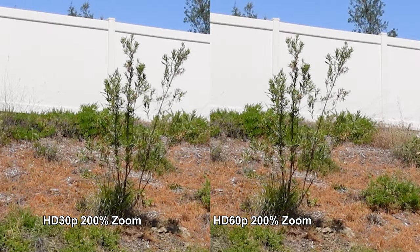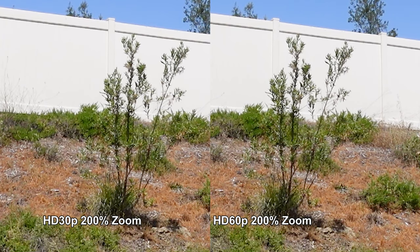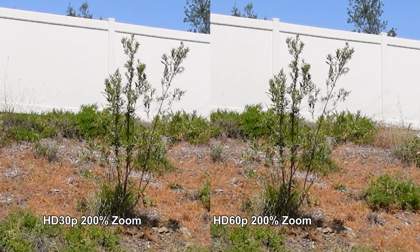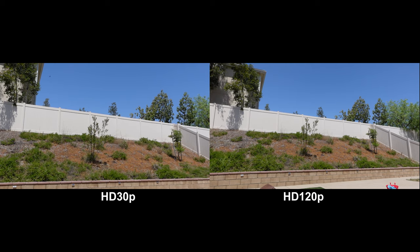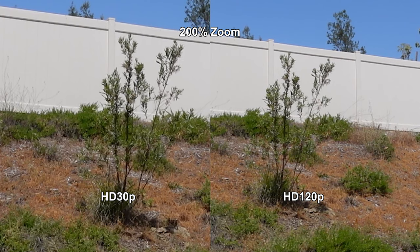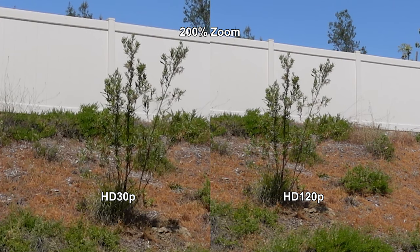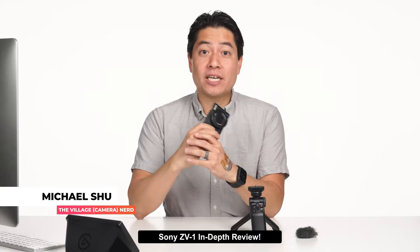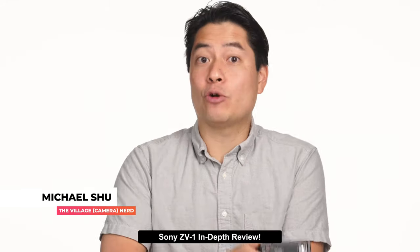If you're shooting at 60p or 120p, image resolving power doesn't seem to degrade as you increase frame rate, though I did notice a little more compression artifacting. At 120p, it looks like the full sensor is used. Overall, as you'd expect from the cousin of the RX100 series, the ZV-1 is a solid performer in video resolving power.